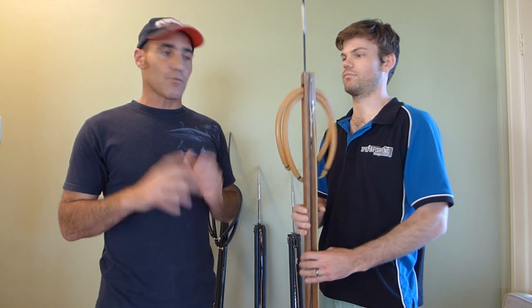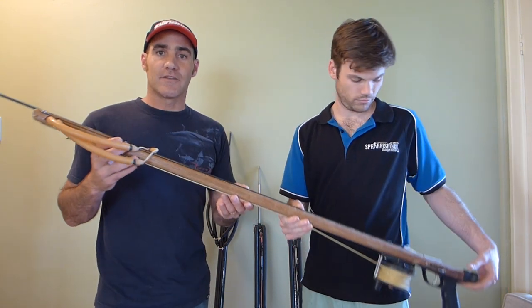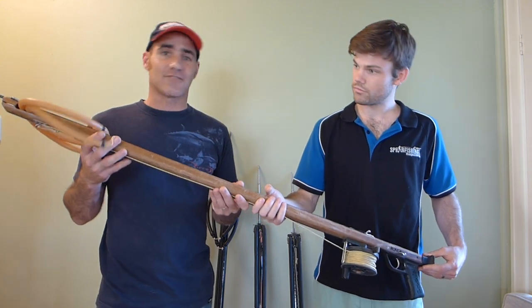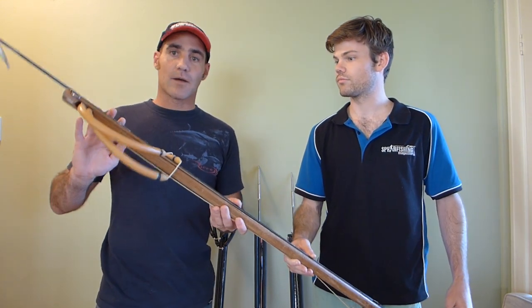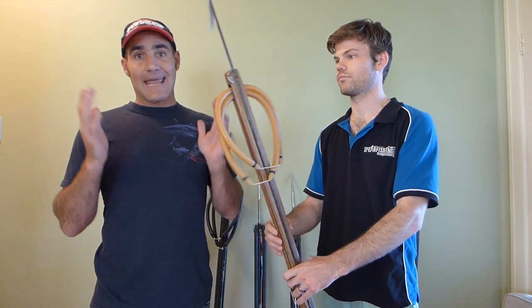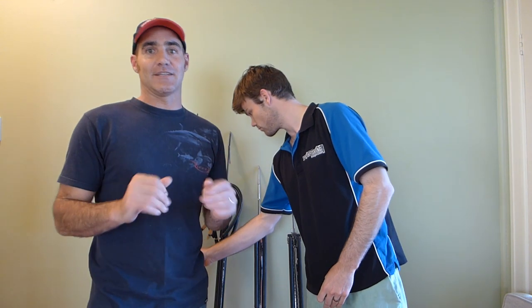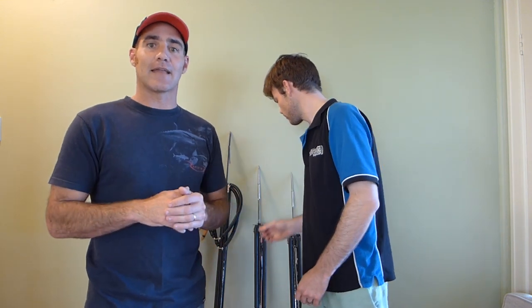First thing we had to think about was our guns. This is my 1m Euro gun that I use when the visibility is at its best — around that 5m mark, this gun is really effective. Double rubber, 7.5mm spear. It throws very powerfully and will go through any barramundi that you encounter. But most of the time the visibility is not good enough to use a gun like that.